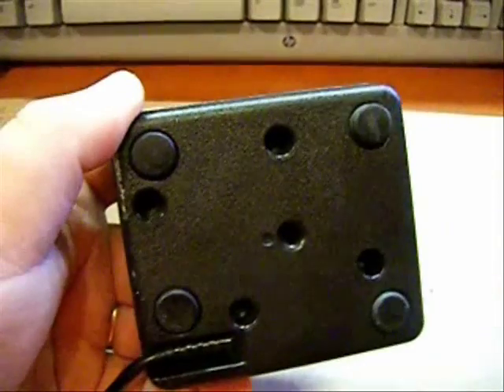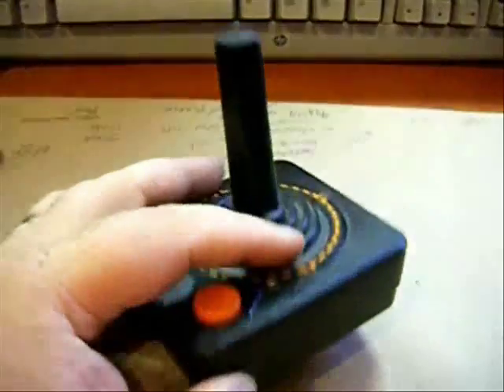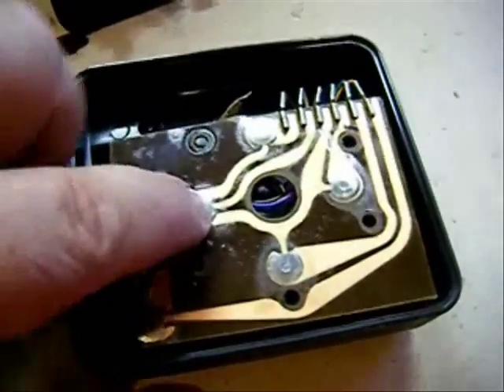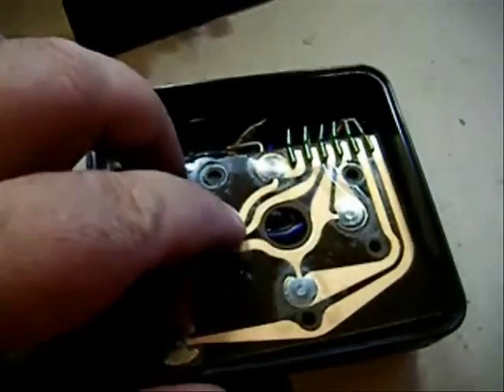You first want to remove the four screws from the bottom to open up the joystick. Here's the inside of the Atari joystick showing the little push pads. These don't last very long.